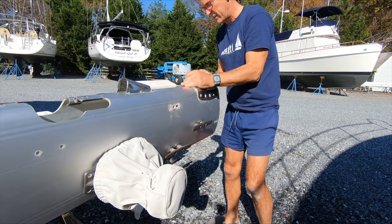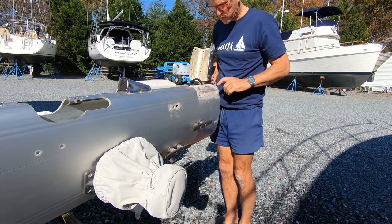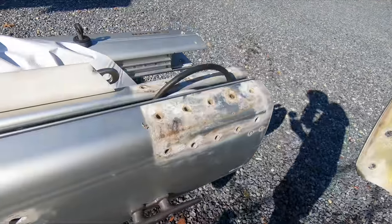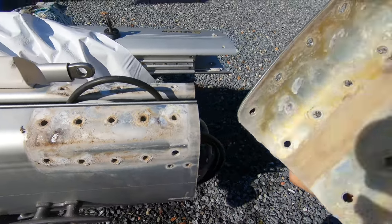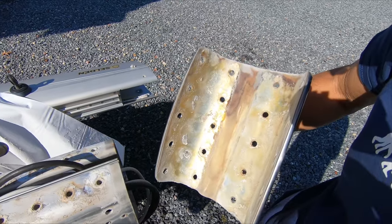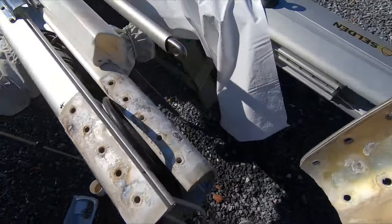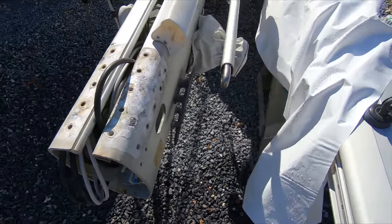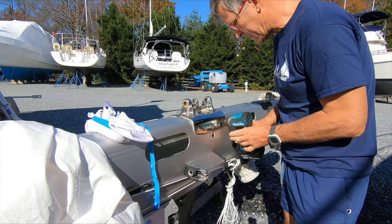Oh my goodness, that was easy. Look at that — and that's with plastic underneath it. It's just pure water getting trapped underneath there. Time for a clean. Let's see if we have the same luck with the gooseneck.